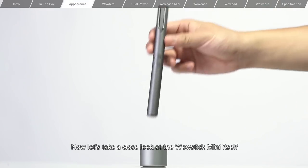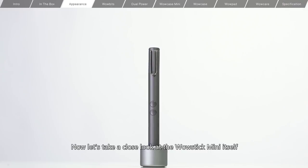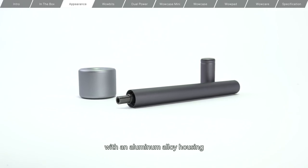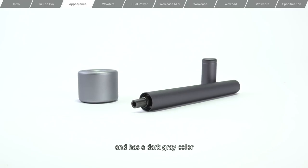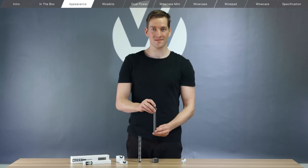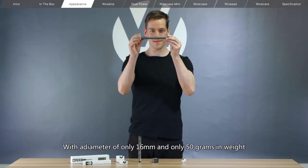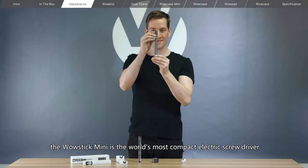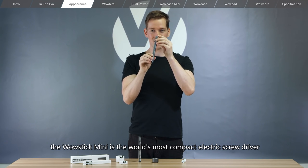Now let's take a close look at the WowStick Mini itself. The WowStick Mini comes in a pen-shaped design with an aluminum alloy housing and has a dark gray color. It's slim and sleek. With a diameter of only 16mm and only 50 grams in weight, the WowStick Mini is the world's most compact electric screwdriver.